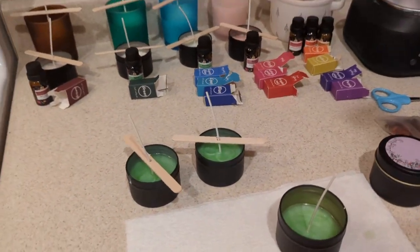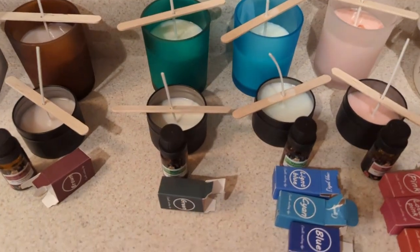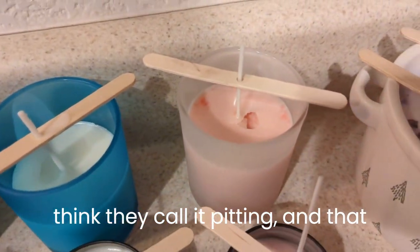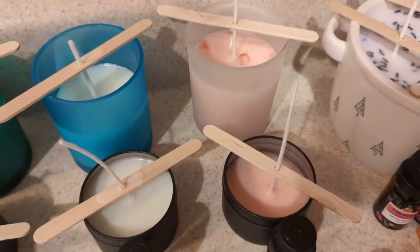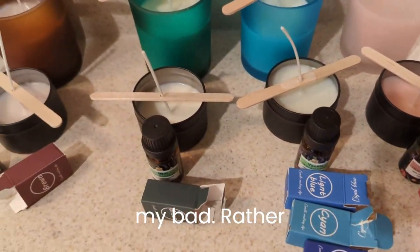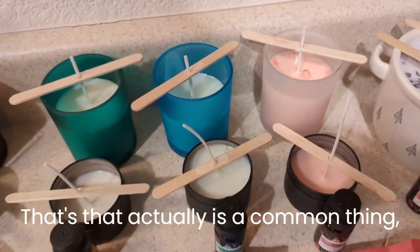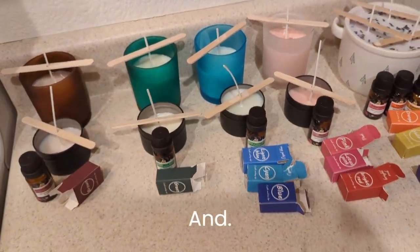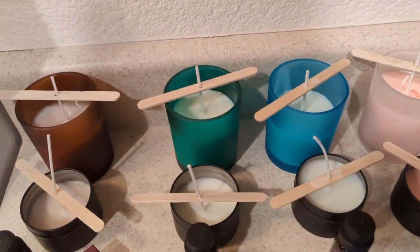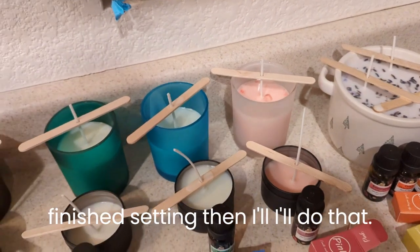We'll come back a little later after these have set for a look. This one's got some pitting — I think that's what they call it — and that's a technique issue of not pouring at the right temperature usually. That's my bad rather than the product's. That actually is a common thing and it gets fixed with a heat gun. I might come back and demonstrate that — if I have a minute to squeeze in with the heat gun after these have finished setting, I'll do that. Otherwise I'll link one in the description in case you want to add one to your set.